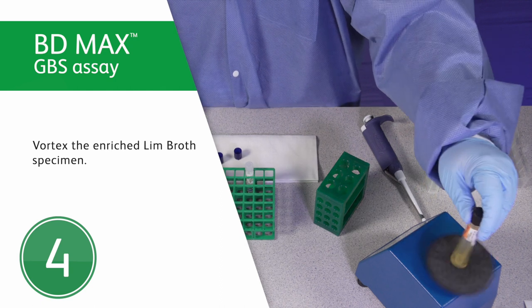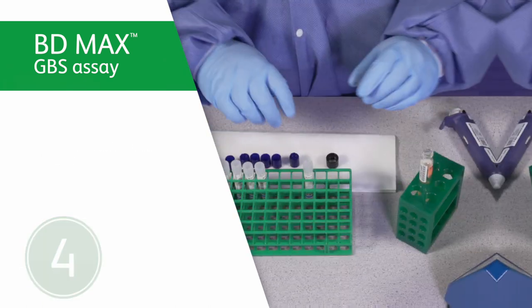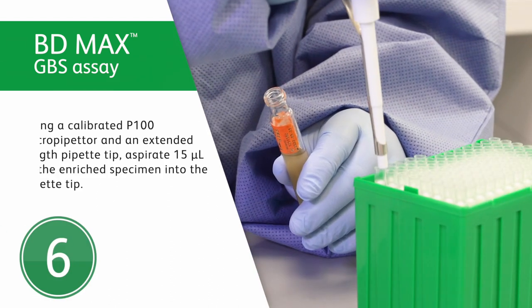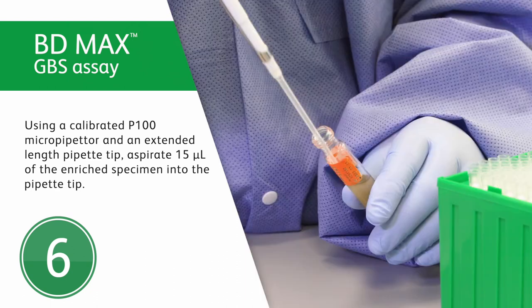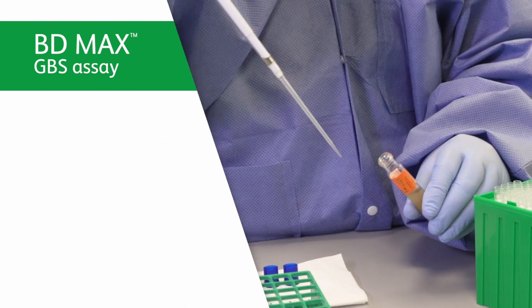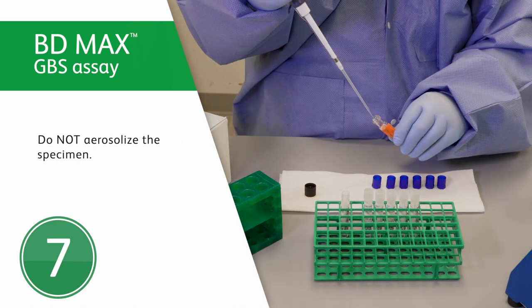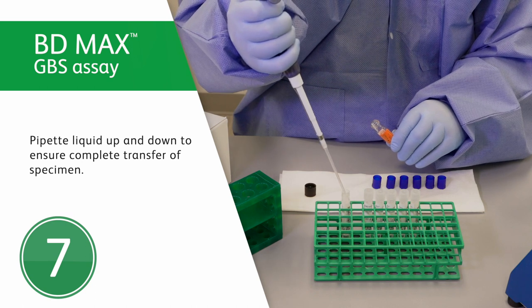Incubate the inoculated LIM broth for at least 18 hours at 37 degrees Celsius in ambient air or 5% CO2. After incubation, vortex the enriched LIM broth specimen to achieve uniform distribution. Remove the cap on a BD-MAX GBS sample preparation reagent tube. Using a calibrated P100 micropipetter and an extended-length pipette tip, aspirate 15 microliters of the enriched specimen. The reason for using an extended-length tip is to avoid contaminating the micropipetter with the enriched specimen. Dispense the 15 microliters of enriched specimen into the tube, taking care not to aerosolize the specimen. Pipette the liquid up and down to ensure complete transfer of the specimen.